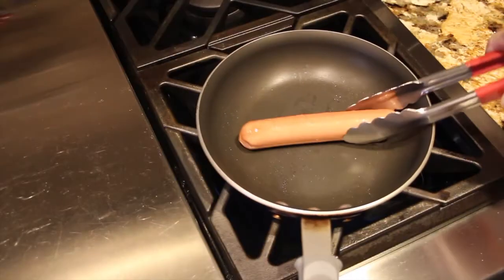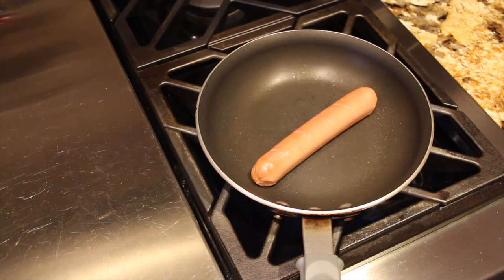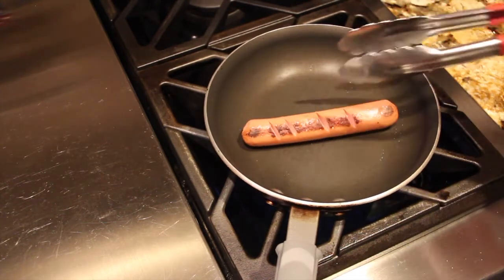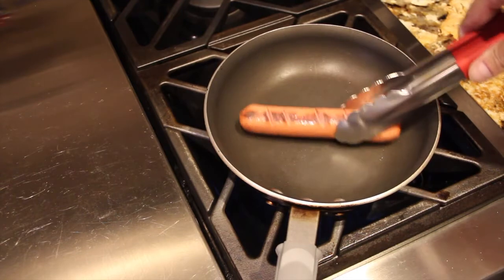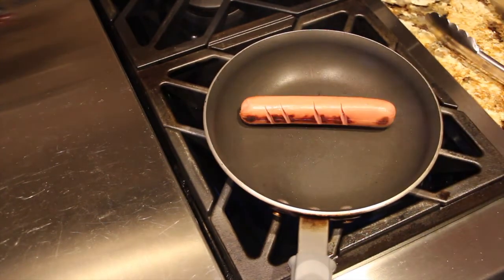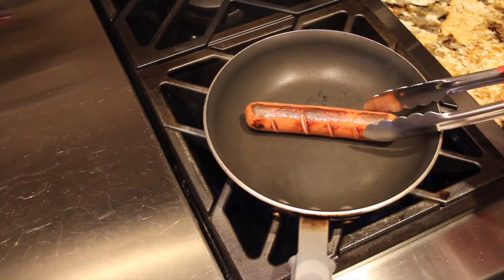Right now I just have one in my frying pan. I made some slices in my hot dog — you can see I didn't put anything in my frying pan and the hot dog isn't even sticking. This will be the first time I'm trying a Zacon hot dog. I'll brown it on all sides; these hot dogs are nice and big.